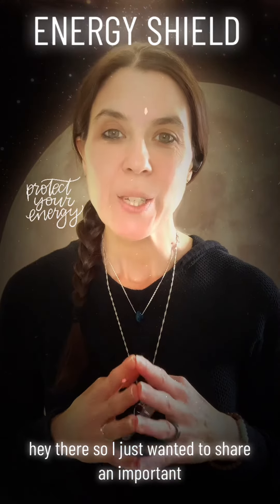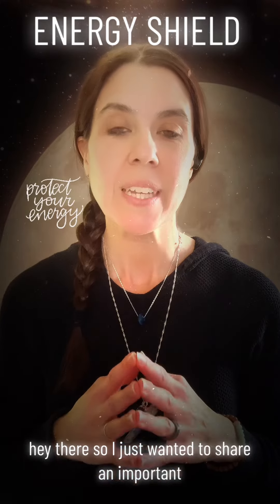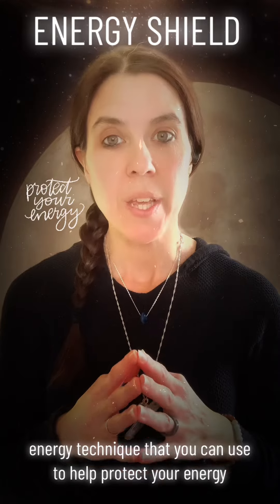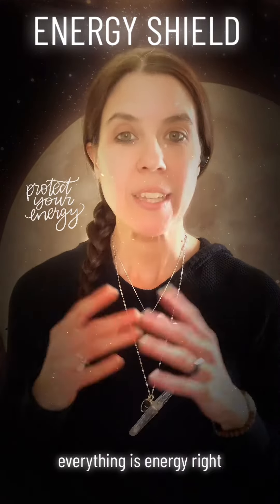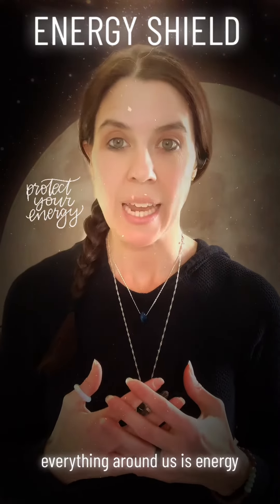Hey there! So I just wanted to share an important energy technique that you can use to help protect your energy. Everything is energy, right? Your energy, I'm energy, everything around us is energy.